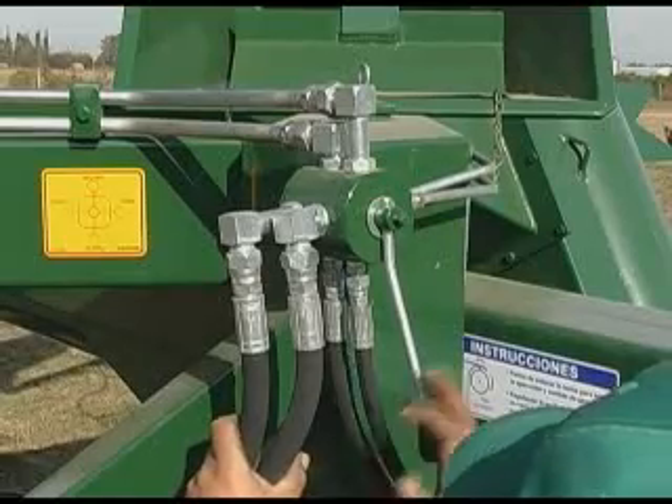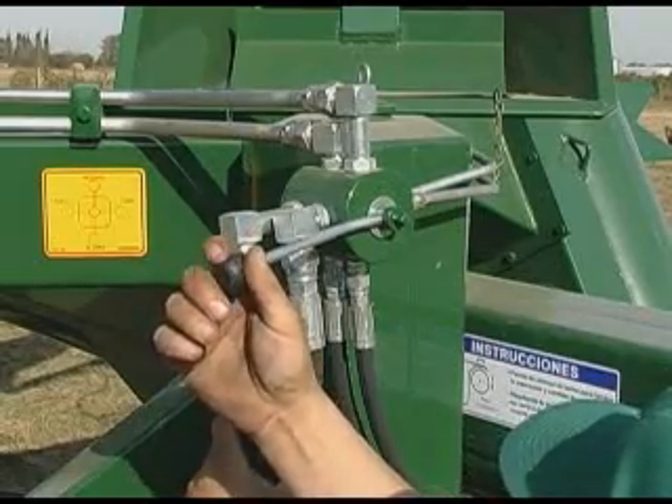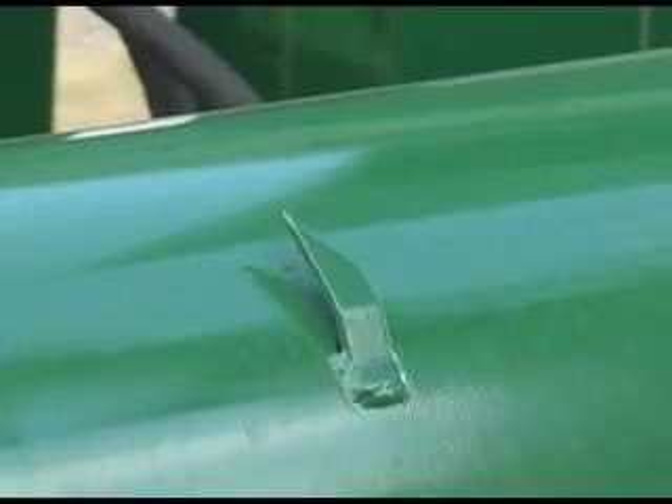Back to the diversion valve. We set the lever to the roller's 9 o'clock position.